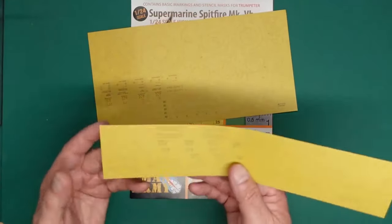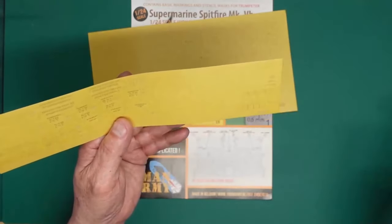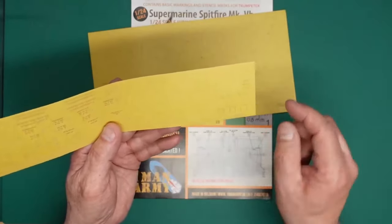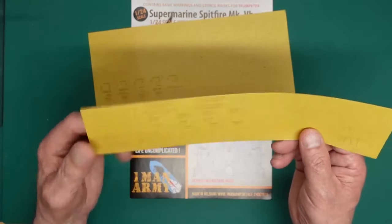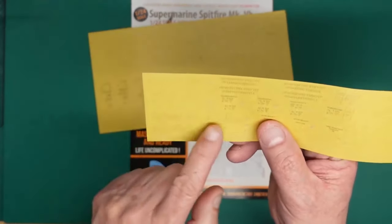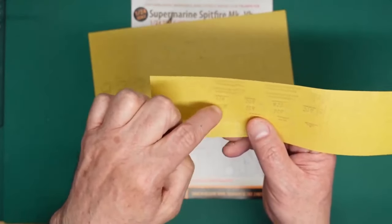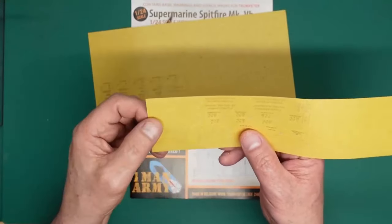On the smaller sheet we have some walkway markings. You may decide to paint black first, then put the walkway markings down and spray your model, or actually use these masks to get your lines down — it's really up to you, you might just decide to use ordinary masking tape. And here you've got the 'VOCEC' name. You'll weed this on the paper, take all the letters out, then put a piece of transfer tape over the top, transfer it to the model, remove the transfer tape, and spray your colour.